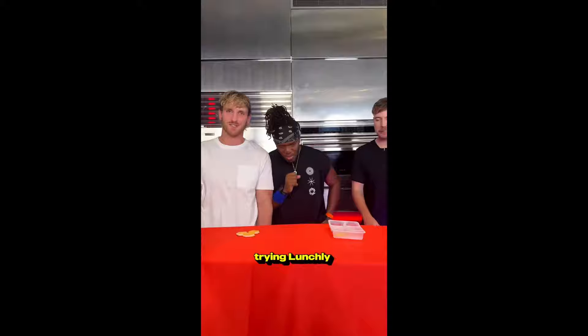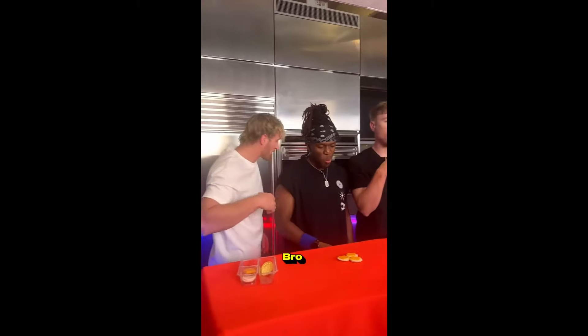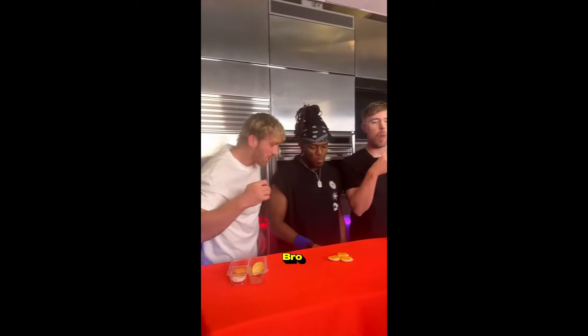Way better. Alright, now we're trying Lunchly. Bro, I'm sorry, that's trash. It's everyday bro, I'm sorry, that's trash.